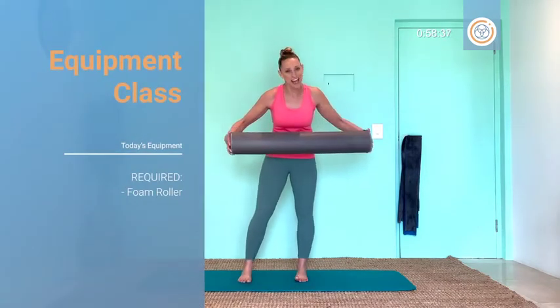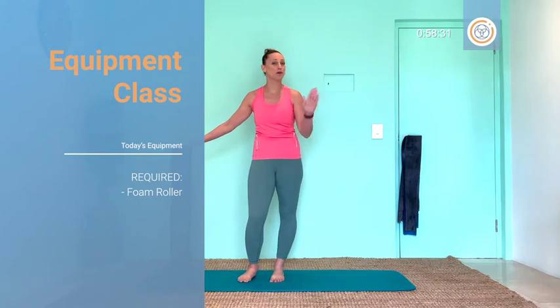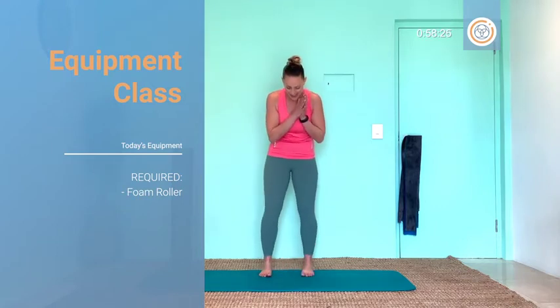Hi guys and welcome to your Foam Roller session. I'm very excited for our intermediate to power level class. Please choose the option that feels good for you — no pain, no strain. Only the good kind of warm up and the good kind of workout. Let's do this.